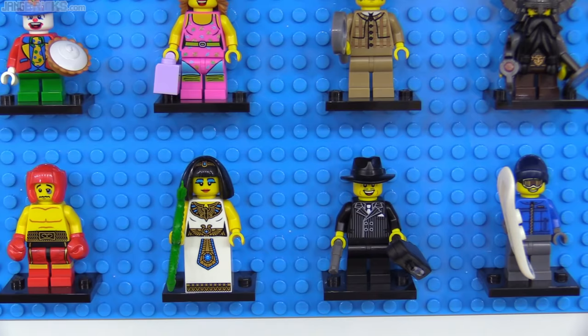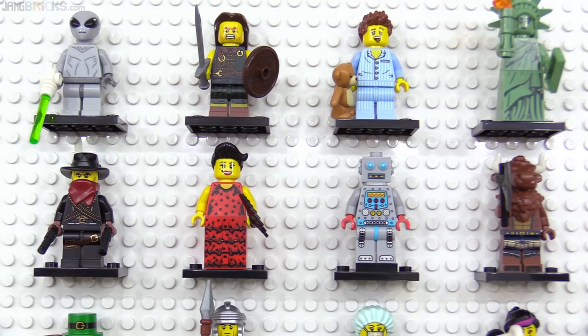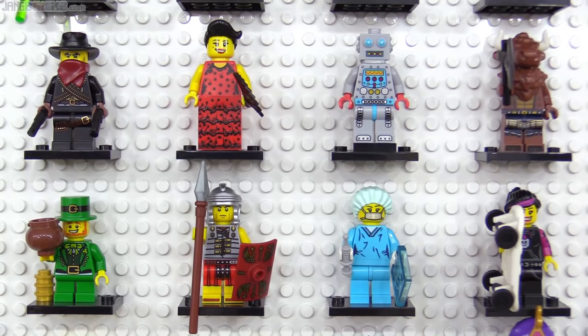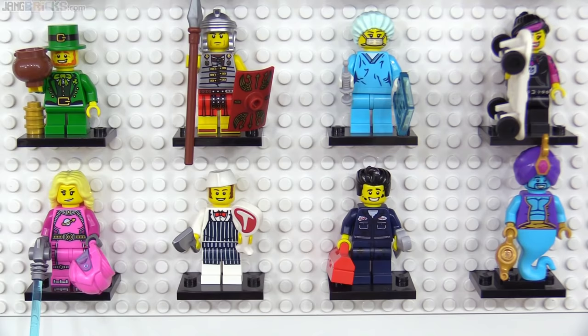2012's series 6 was another iconic one with a lot to love and recognize, from the sleepyhead with his teddy bear, the very sand green Lady Liberty, and the instant fan-favorite Clockwork Robot. I appreciated the surgeon's printed trans light blue x-ray, the inclusion of the skater girl, and the new accessories for the butcher and the mechanic.